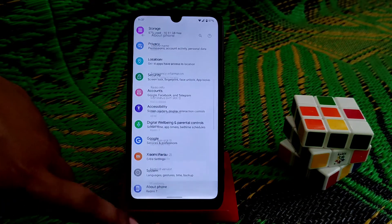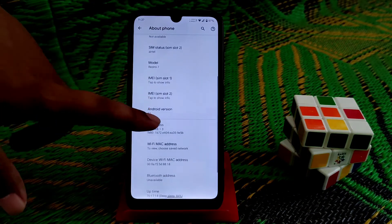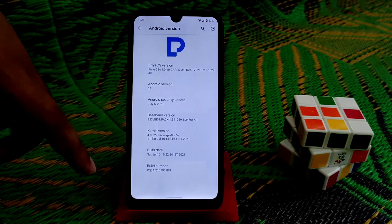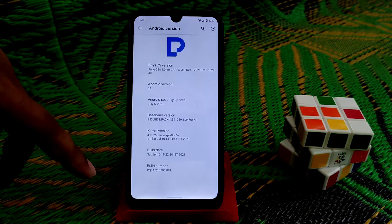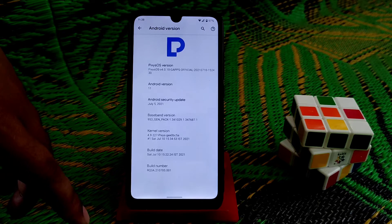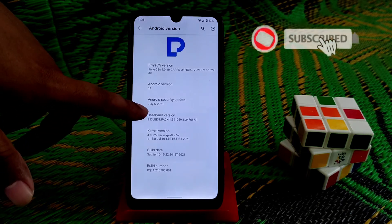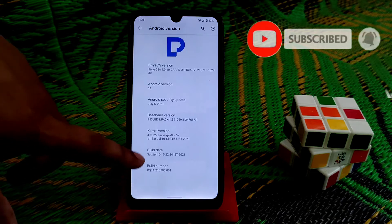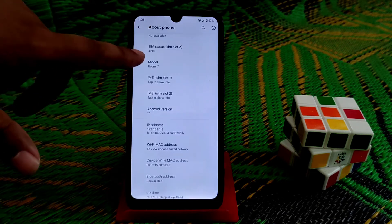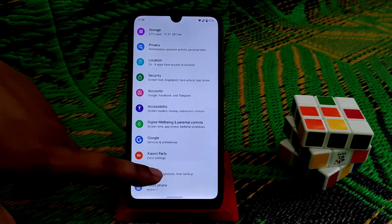From the settings, let me show the About section. You can see here the Pixis OS version 4.0.1.0, and GCam's build is included, so you don't need to flash GCam separately. The security update is July 5, 2021, and the kernel is Pixis by default.